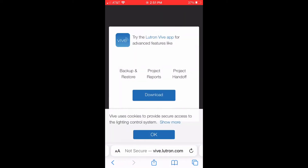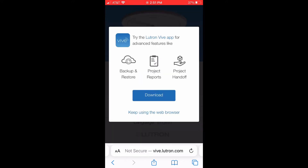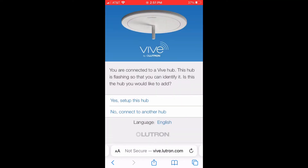Once we go, everything is self-contained in the Hub. It's going to ask us about whether we allow cookies, or do we want to download the app, or keep using the browser. We're going to keep using the browser.